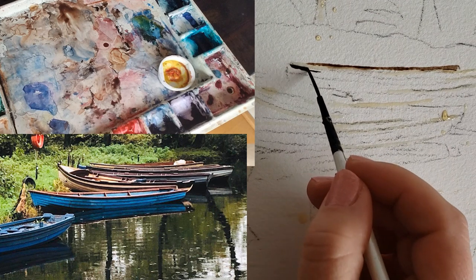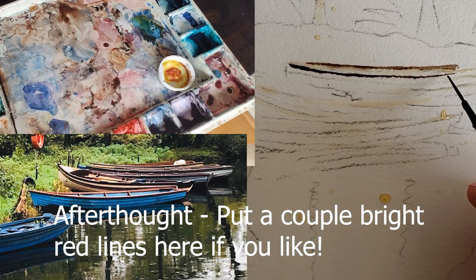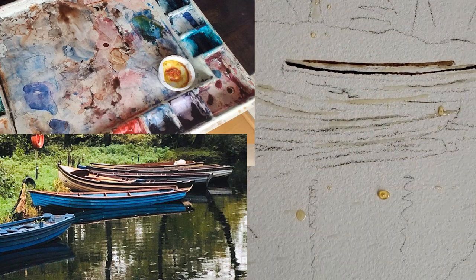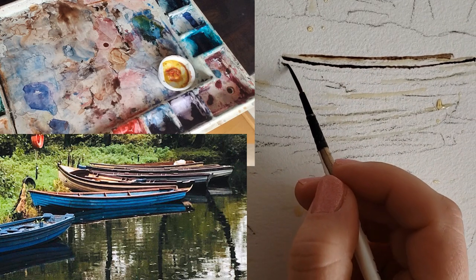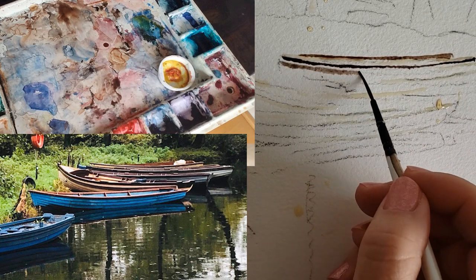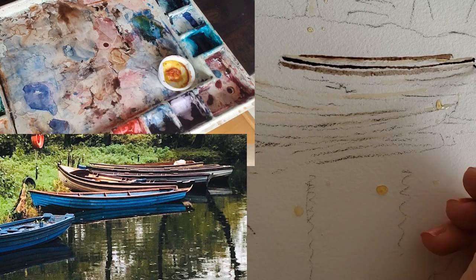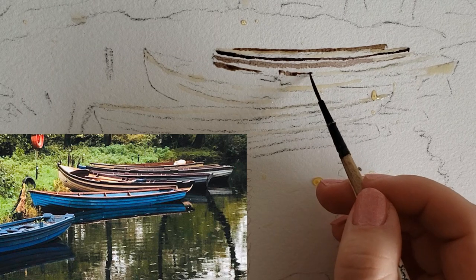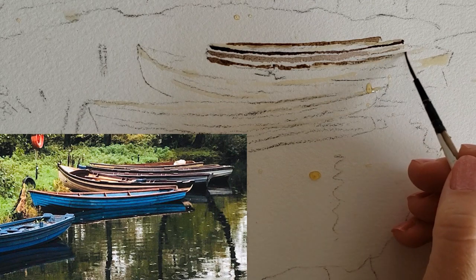I really don't think this has to be too hard for the boats. We just want to get in some lines to suggest this is a boat you're looking at back here. I love these little hard lines that have these delicate curves to them, so I do want to highlight that. It's just the most delicate of colors — not too light, not too dark.